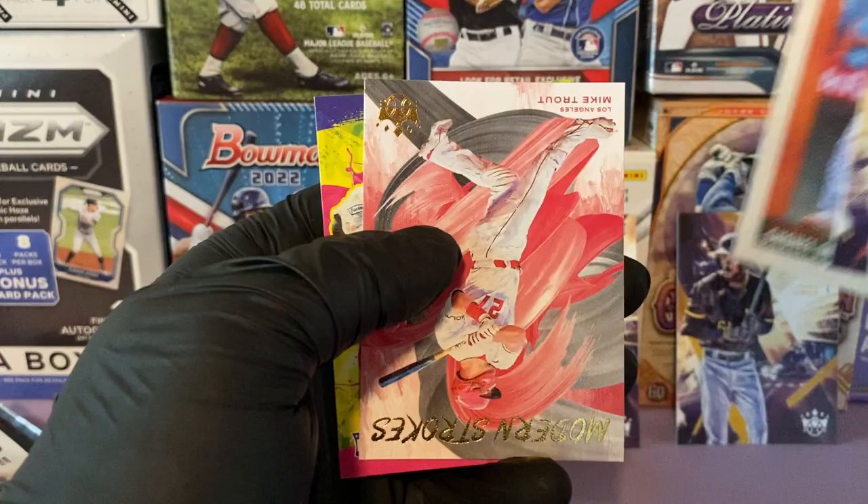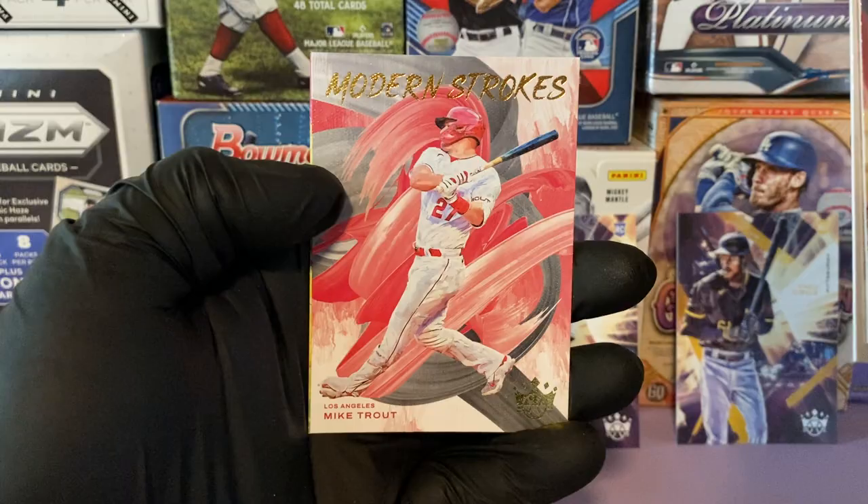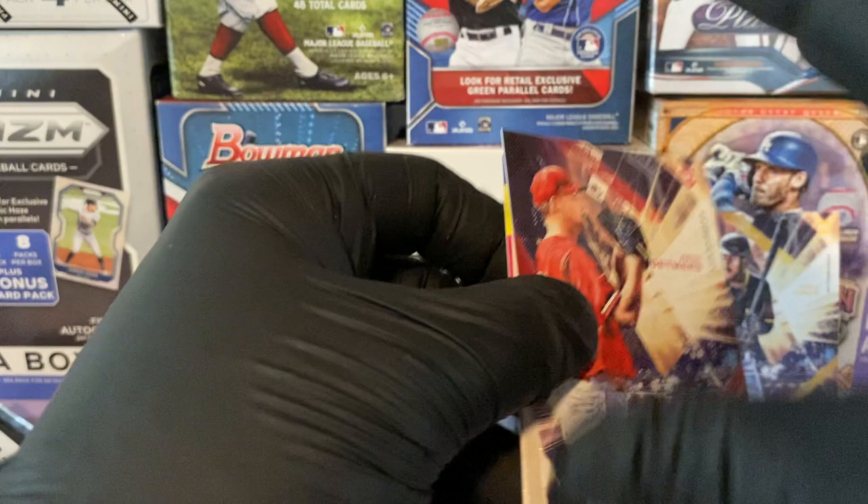Shohei Ohtani. And I've seen this pulled numerous times — Modern Strokes insert of Mike Trout. And Ryan Valade rookie.